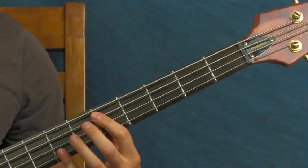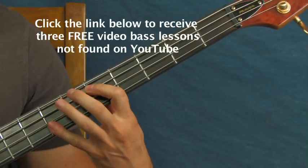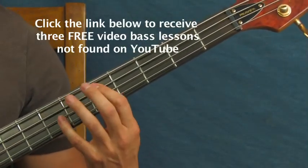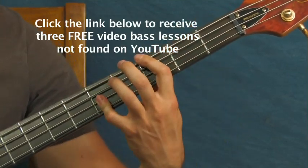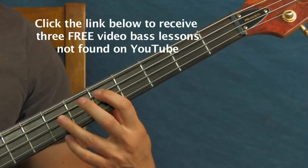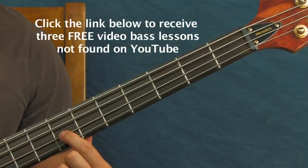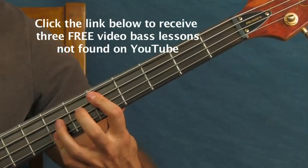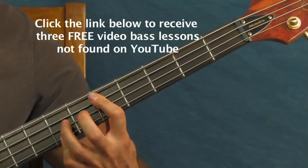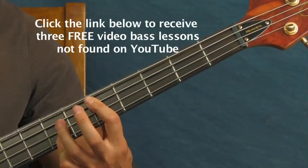Then you're going to do the same thing but you'll be on the fifth fret and the seventh fret - specifically fifth fret of the A string and seventh fret of the G string. You can throw in this little seventh fret of the D string too. I keep the octave flowing with my pointer and pinky, and then with your third finger you pluck it like that.